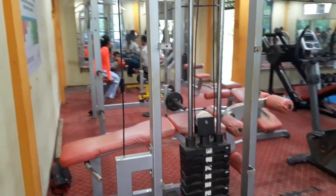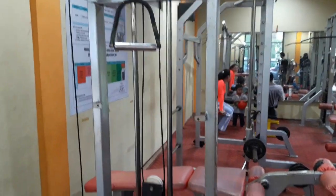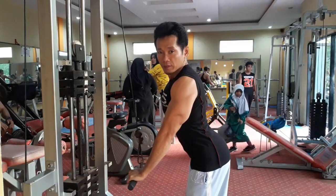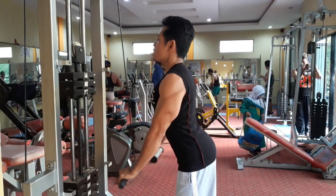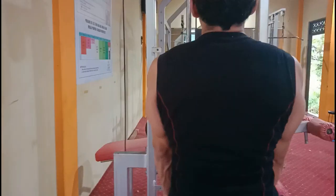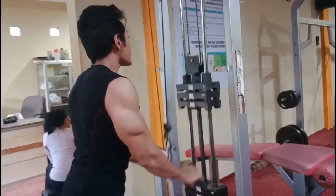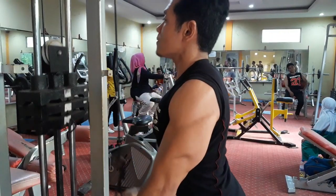Ini adalah alat yang akan kita gunakan khusus untuk tricep, yaitu alat kabel. Untuk pertama, saya rekomendasikan beban antara 10-15 kg. Pegang stick atau tongkat pegangan, jangan dikepal. Posisi tubuh seperti yang saya contohkan — dada busung ke depan dan pinggul ke belakang. Tarik beban ke bawah dengan posisi kabel lurus, dan kedua lengan serta siku merapat ke tubuh kita.